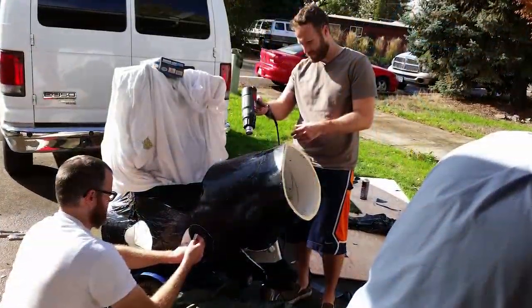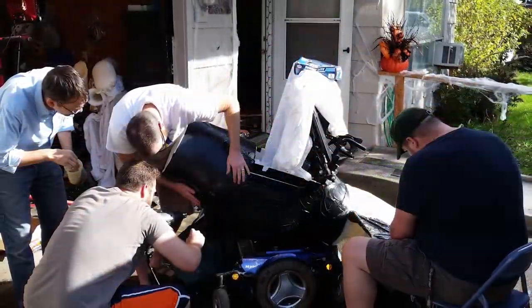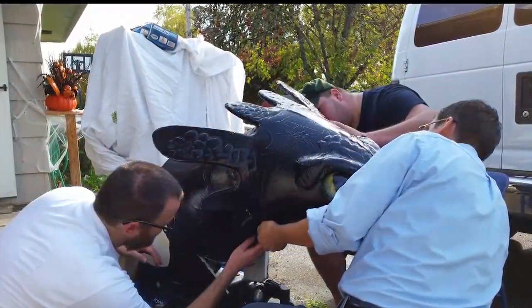This is Halloween day — this is everything coming together. We pulled in the troops: there's Mikey, Sam, and Troy helping out. It was an awesome day, all of us working and putting Toothless together.